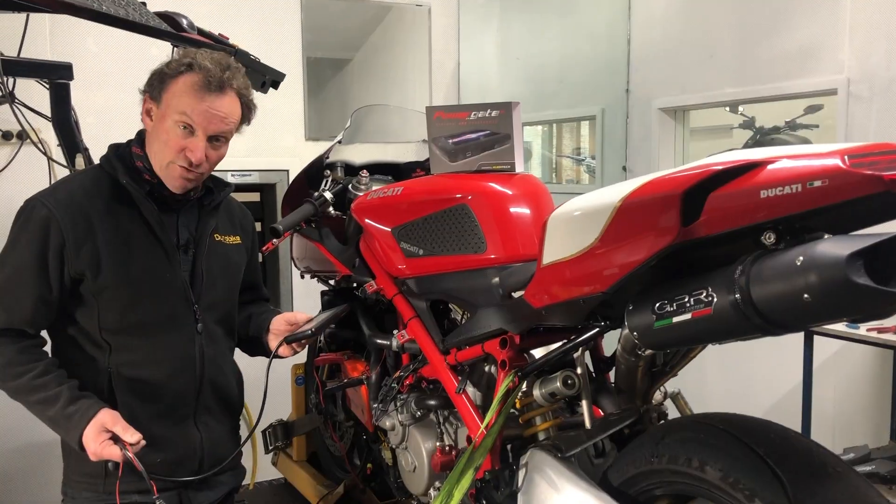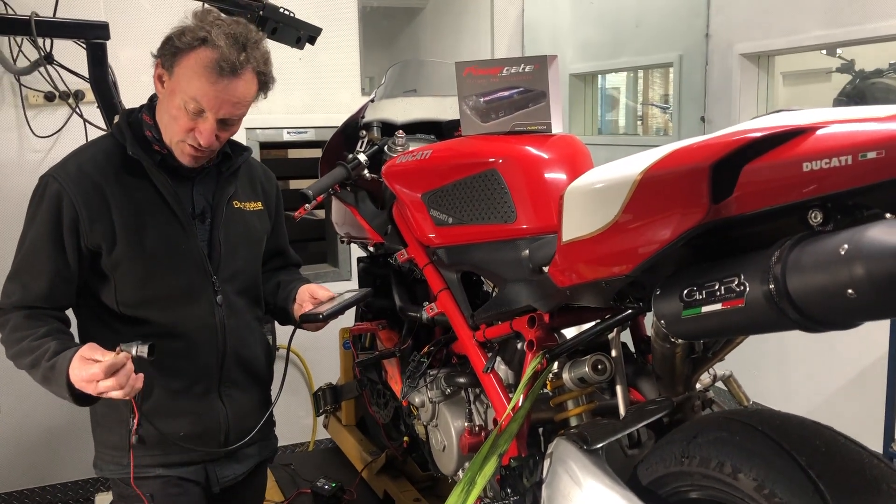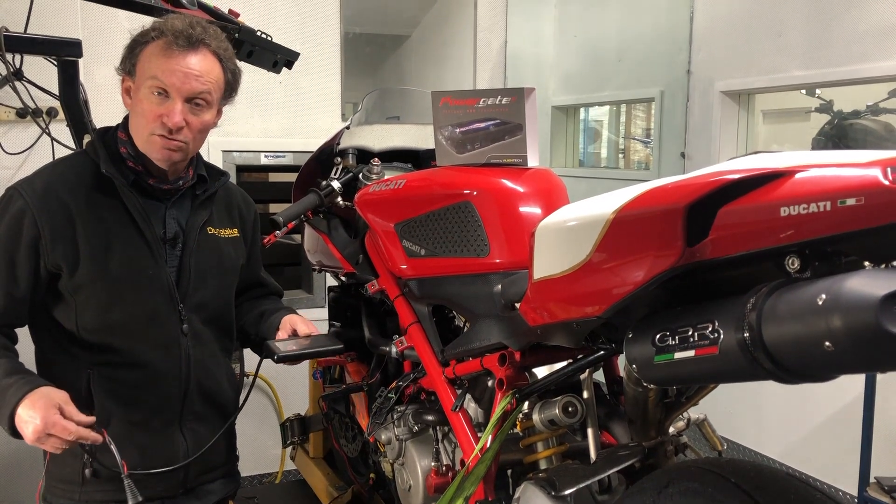It's made by people that we trust and that we use on a daily basis for all of our tuning for European and some Japanese motorcycles.